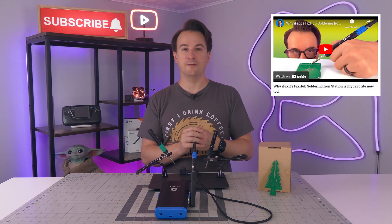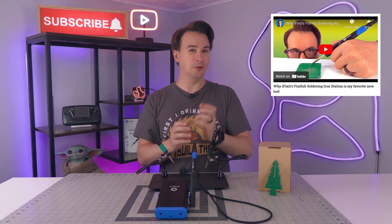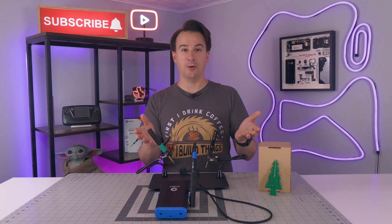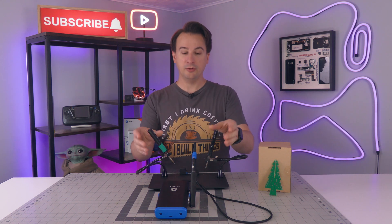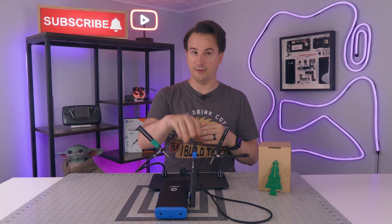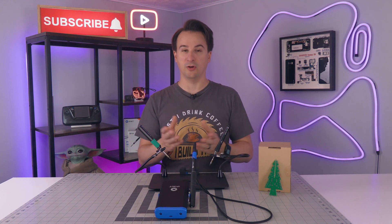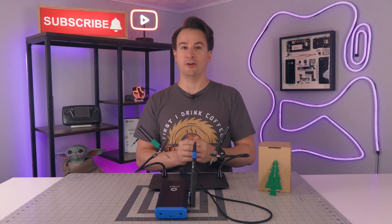I recently reviewed the iFixit FixHub Soldering Station, and I gave it a lot of compliments and a few complaints, including its high price and small tip selection. But the overwhelming question from viewers was: what about the Pinesol? What about the Miniware? Two soldering irons that cost way less and have displays built in, unlike the iFixit soldering iron. Why would you buy this instead of these? Aren't they just as good for a lot less? And to be honest, I didn't know, because I've never used either of these soldering irons.